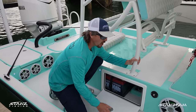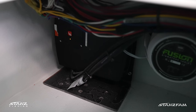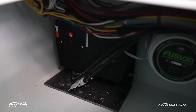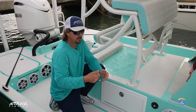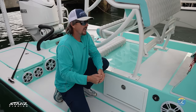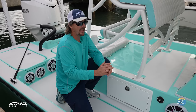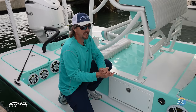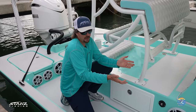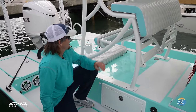Another option is the Power Pole Charge — that's the plug-in unit right there. We put the Power Pole Charge system on the 28 Freeman as well. It's like a three-in-one battery charger: plug it in like a regular charger, it moves power between your trolling motor batteries and house batteries, and it's also an emergency start. So if you're out fishing all day and worried the sound system will kill your batteries, you can swap it over and crank your engine to always get home.